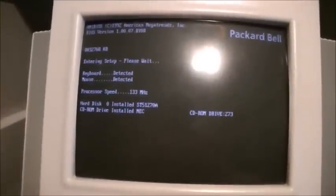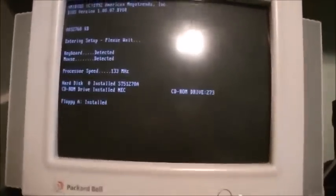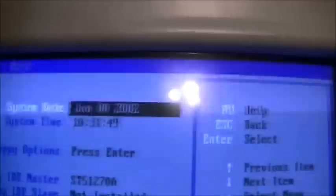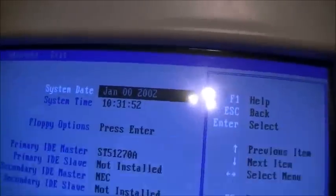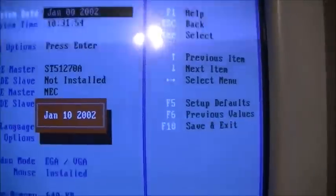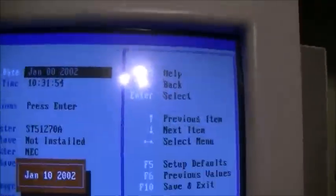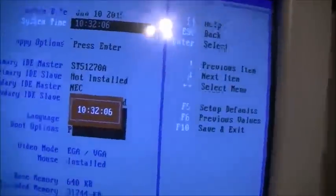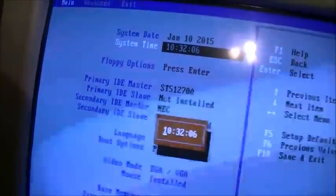First thing we need to do is reconfigure the BIOS, and this time it should save since we've got a new battery. It thinks it's January 0, 2002. Okay, it's actually the 10th of January 2015. Setting the time — it's about 5:49 in the afternoon.